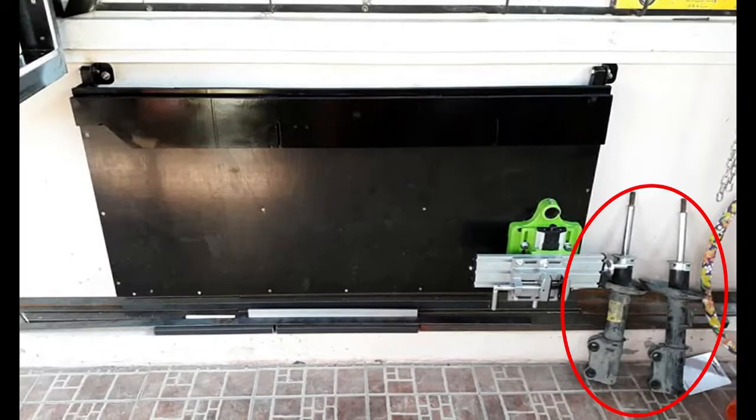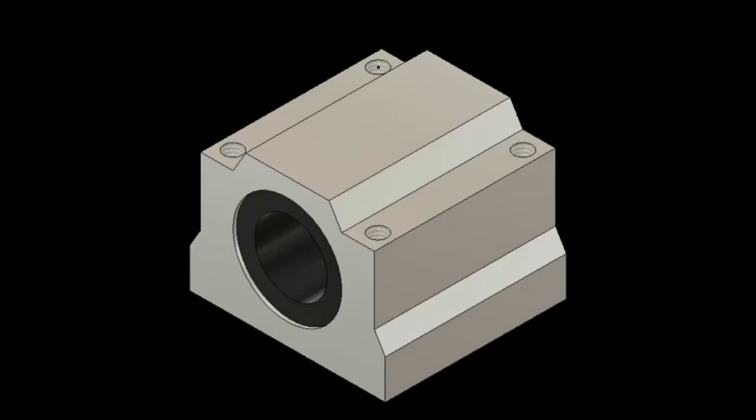If you watched my first video, you may have spotted the two McPherson struts leaning against the wall in one of the photos. They were chopped up to get the two 20 millimeter shafts out of them to use as the rails for the bed. Shafts in shock absorbers are chrome plated, pretty tough, and don't tend to wear a lot, so they make good candidates for this sort of thing with some linear rail bearings mounted on them.